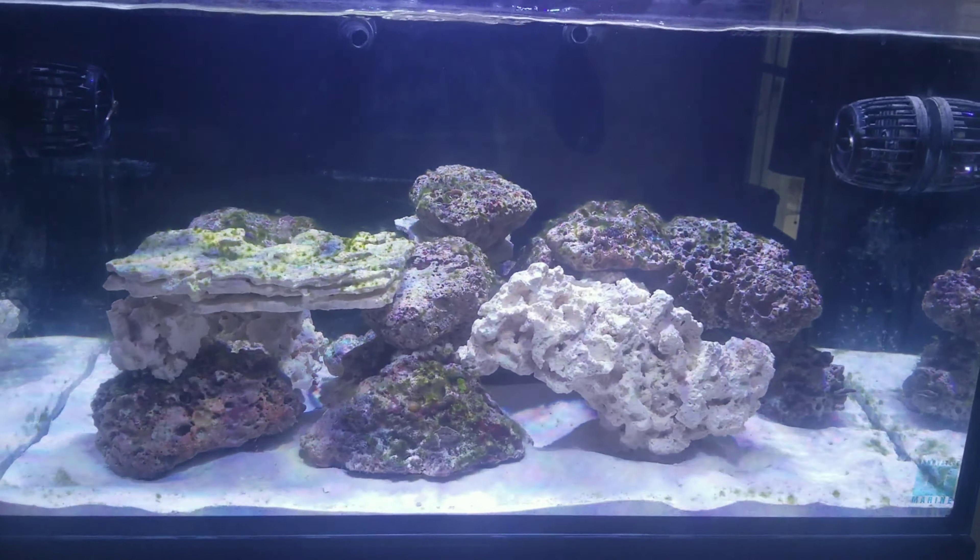Right now all I'm using to take care of this algae is — bam — the toothbrush. The go-to tool right here to scrub all the algae off the rocks and make it look good. So there it is guys — the ugly stage of my reef tank.